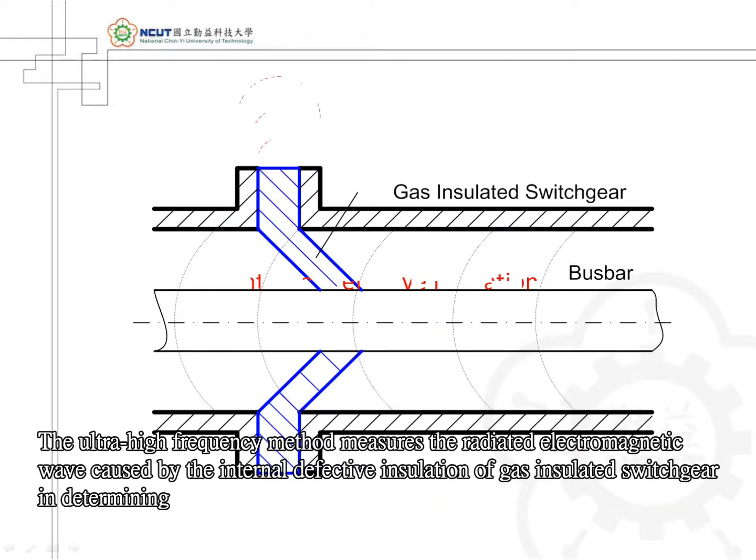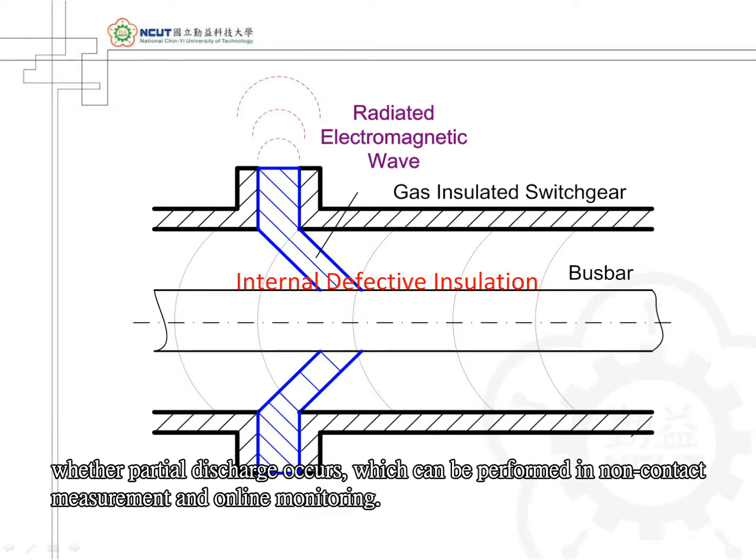The ultra-high frequency method measures the radiated electromagnetic wave caused by the internal defective insulation of gas-insulated switchgear in determining whether partial discharge occurs, which can be performed in non-contact measurement and online monitoring.